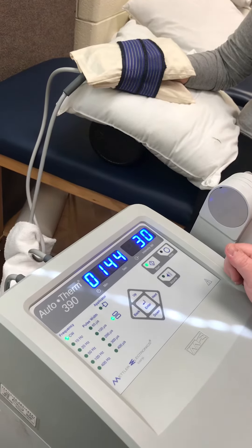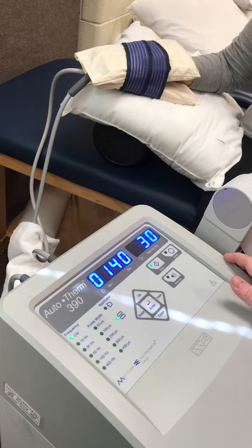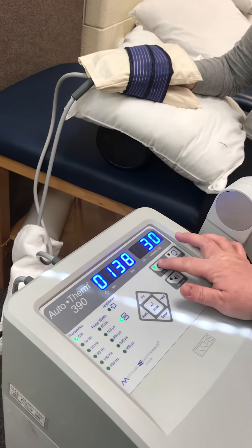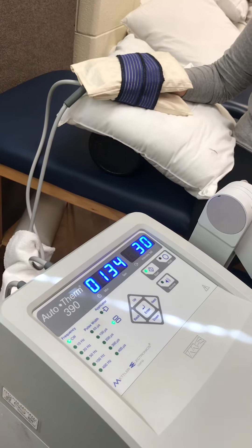You feel anything? Getting warm? Getting warm. Is it? Yeah. Okay. Doing all right? Yep. Okay. Sounds good.